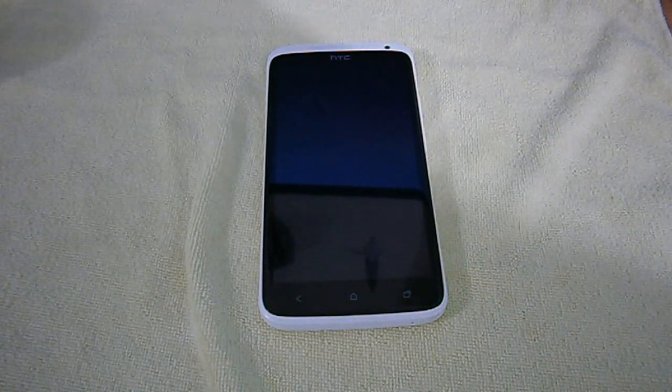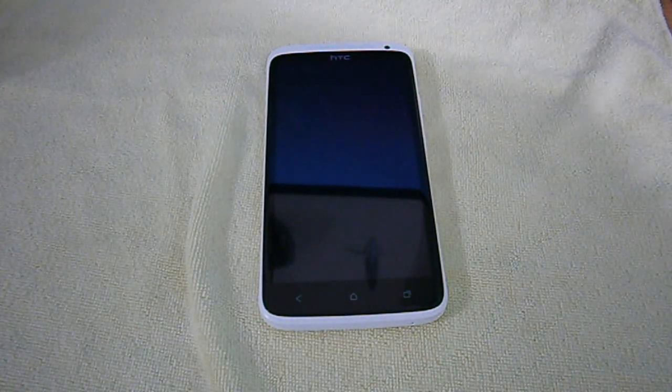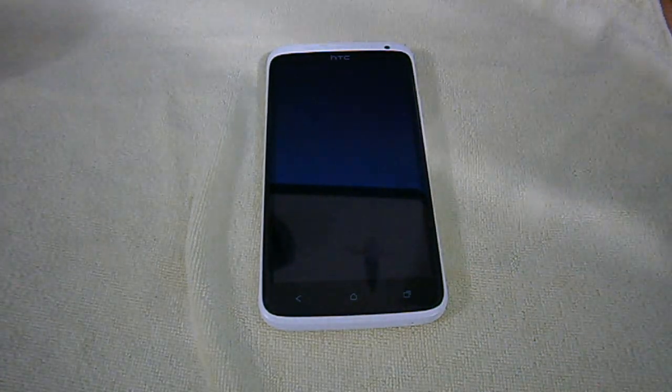So guys, I'm back. It's been 24 hours since I installed this Skinomi ScreenShield — the wet application one — on my HTC One X. I'll just show you quickly. Here is the box that came in and here is the phone itself. I've never done a wet application screen shield installation before, and this one was quite easy. I watched some of the videos that Skinomi posted on YouTube, which were referenced in the paper that came with it.